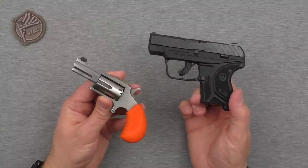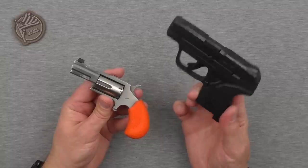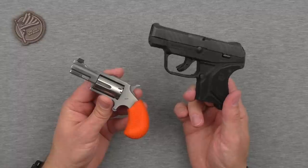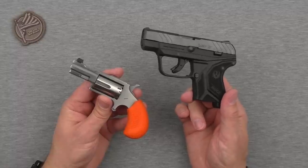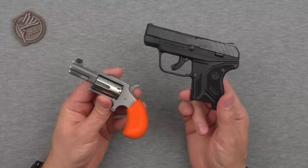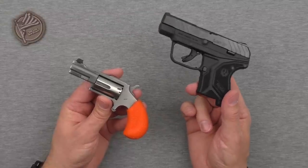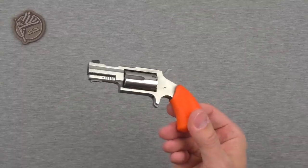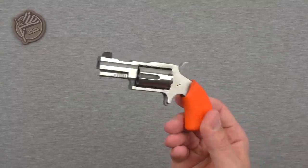Better choice for daily carry defense — definitely the LCP2. But when you know you're going to be extremely limited as far as what you can carry, and the likelihood of needing your firearm is going to be extremely low — yeah, the Bugout 22 makes sense. Go for it.